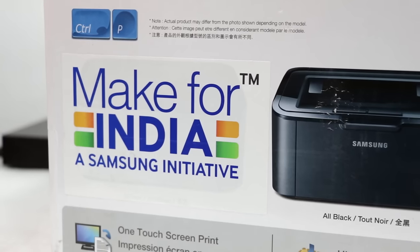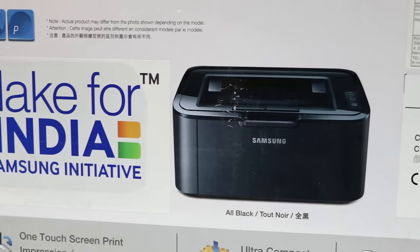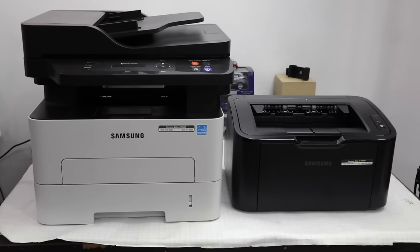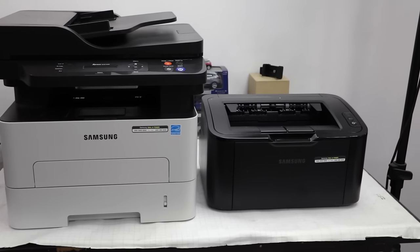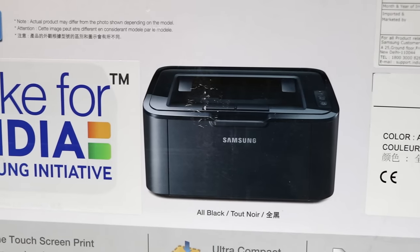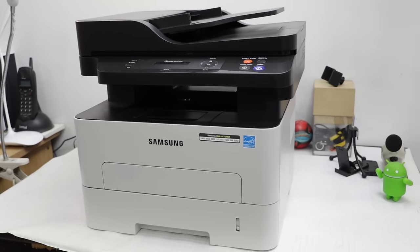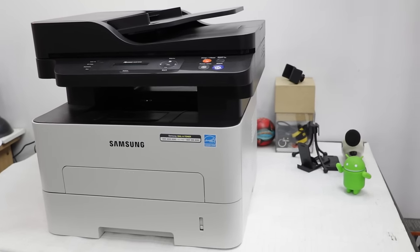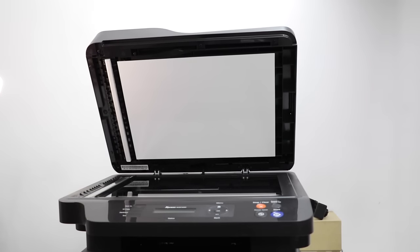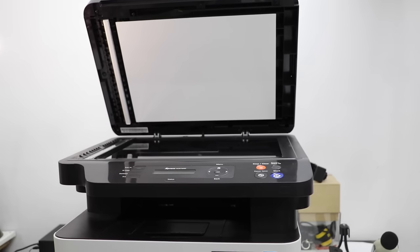Under the same initiative, Samsung has its printer series with two models: the M2876ND mono multifunctional and the ML1676P mono single function, which have been designed keeping Indian weather and work conditions in mind. In this video, I will review the Samsung Xpress M2876ND mono multifunction printer.